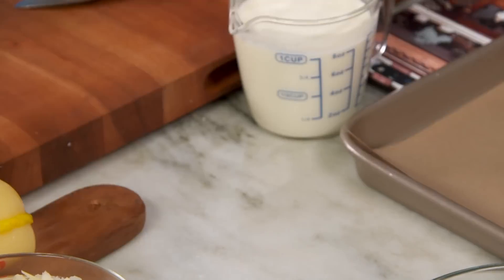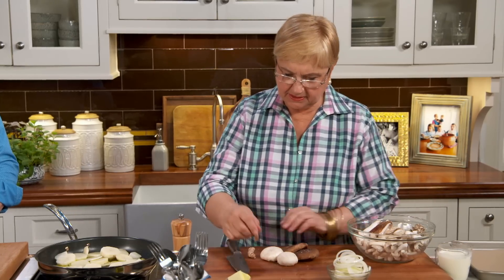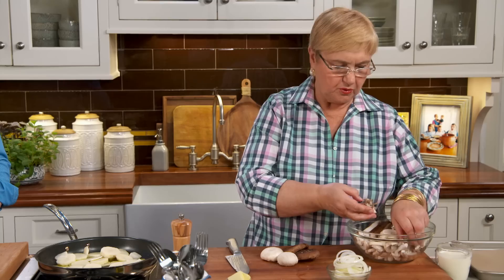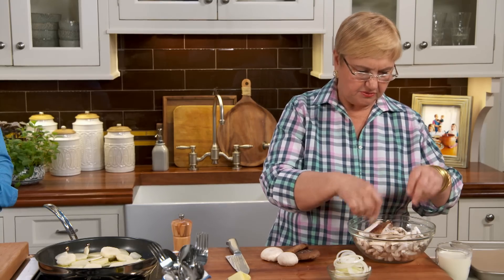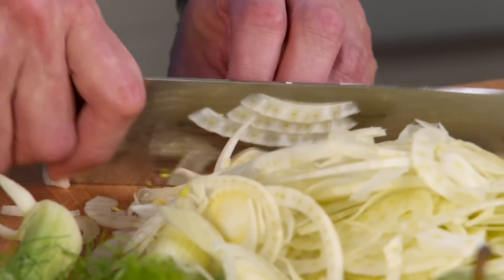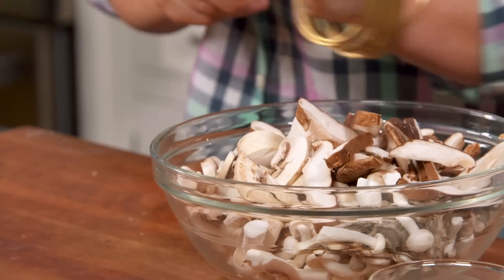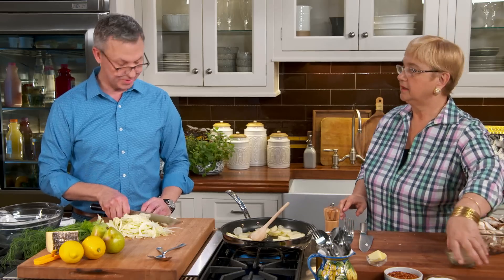Mushrooms — which ones should you use? Here I have the little button mushrooms, the shiitake mushrooms, and some hen of the woods. All of this will be delicious. In the Midwest, we have chanterelles — quite a few of those in the spring. Morels are another big one for us. Those would all be wonderful in this.